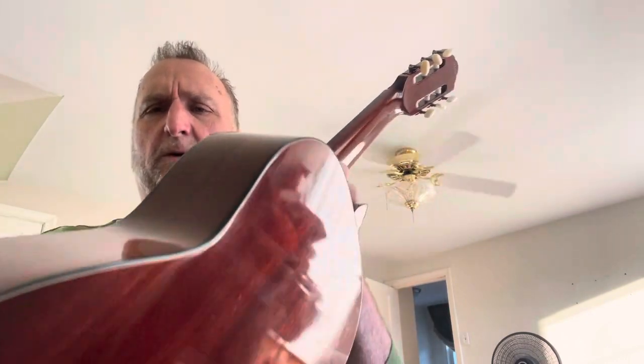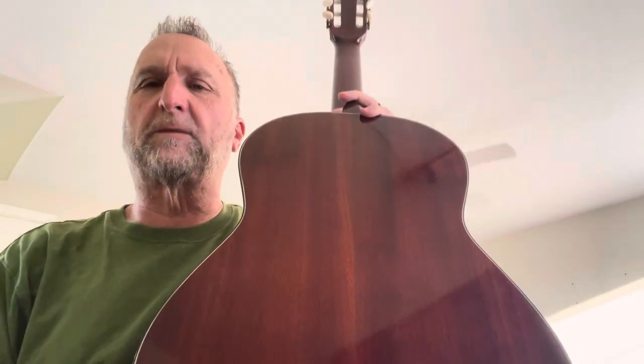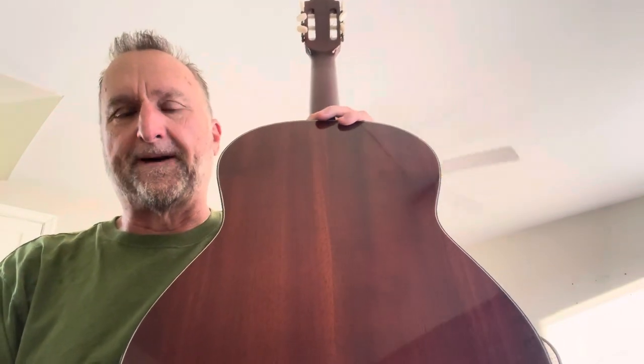The Mark IV is my favorite model as far as the history because it came with the most variety in tonewoods. They came in flame pear wood, which is the most common one. Then there were a few examples in flame maple, both Brazilian rosewood and Indian rosewood, and this is the rarest of all — the African Padauk model.